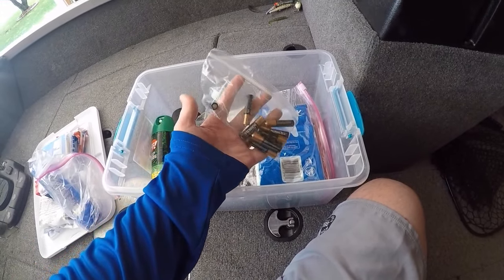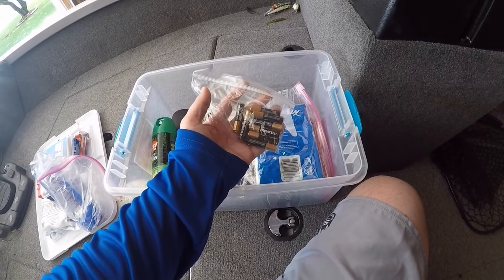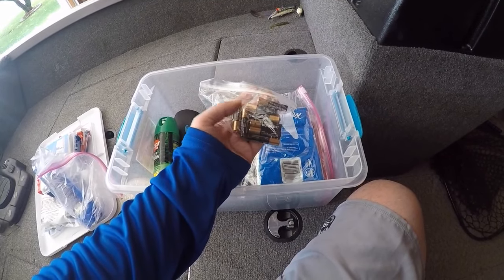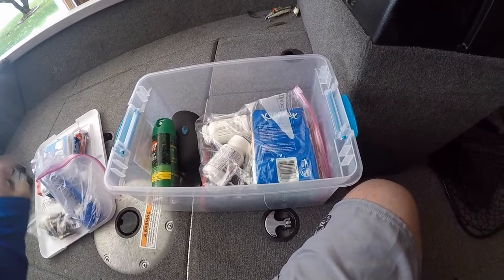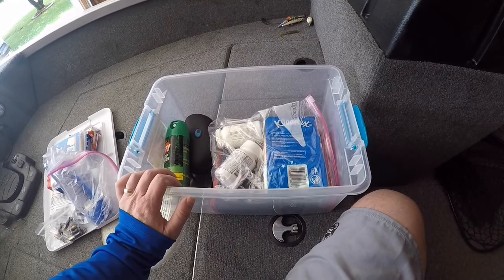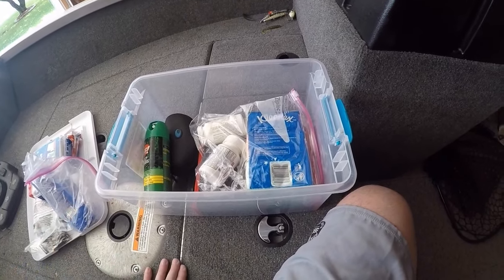A couple of batteries. If you're like me and you fish at nighttime, you may need some backup batteries for your headlamps. Also, my iPilot remote control runs on this size battery, so I always keep a few of these in the box just in case. I usually use my foot pedal, but in the event the batteries go dead in the handheld remote, I've got extras in the boat.